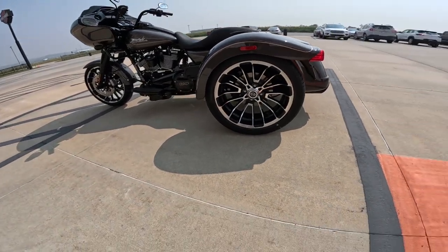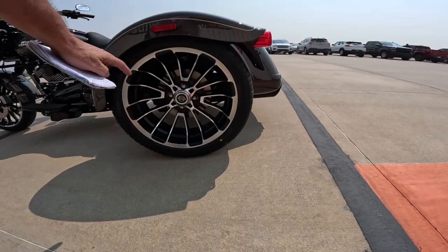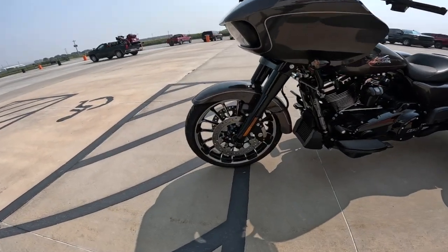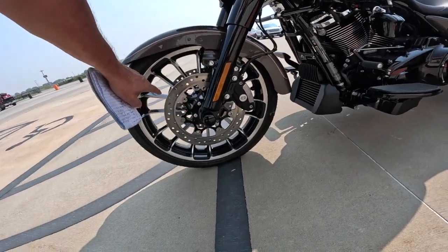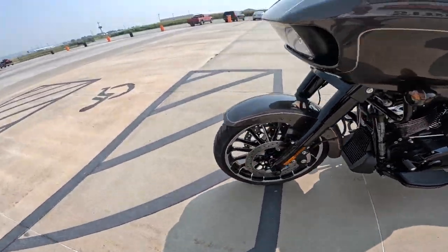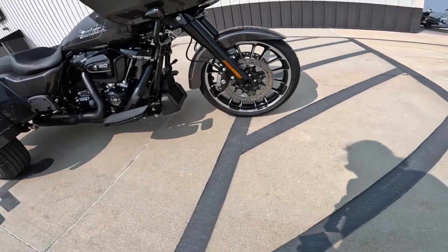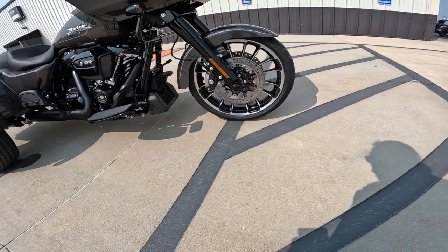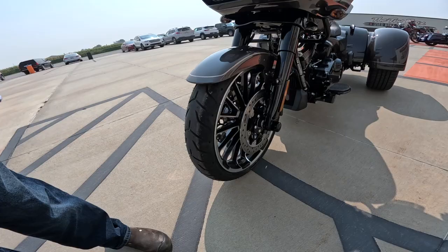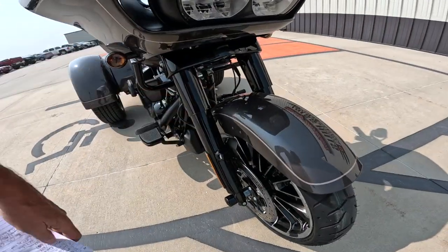Check out those rims — just gorgeous. You can see that disc in there. Twin shocks on the rear. Dual disc on the front — I couldn't find the exact size, but they are floating discs, I think 300 millimeters, with four-piston calipers on each side. Tire size for the front is 130/60-19 — a nice wide 130 tire. The ride on this was just excellent. 45-millimeter bending-valve forks.